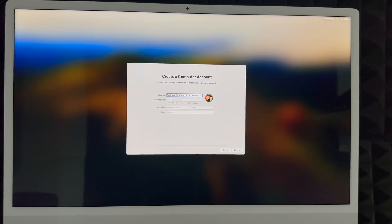Next, create your account. You can put anything — for example 'Tech and Design YouTube Channel' or your real name. Your account name can be the same as your full name or something different, like 'Tech Design' as a shorter version. Create a password that makes sense to you. You can add a hint or skip it. Note that your account name is a bit difficult to change later since it becomes your home folder, so choose something you really want now.